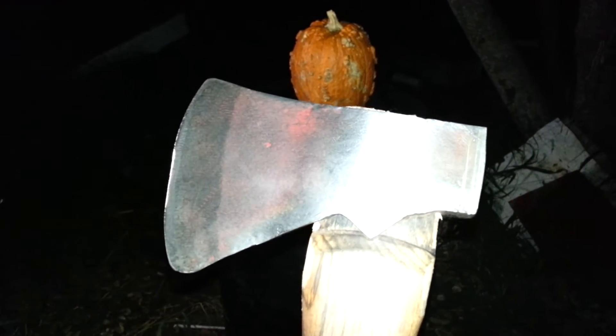We're going to try to chop a pumpkin up here for you. Yeah, it sounds good to me. Let's give it a whirl.